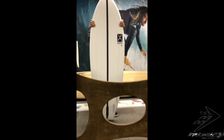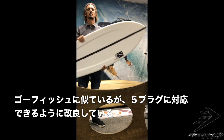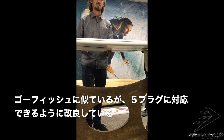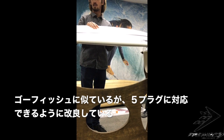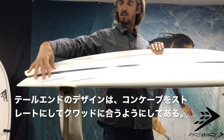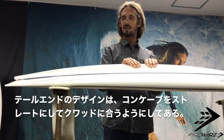It looks like the nose profile is similar — it's close, but it's narrow. GoFish, you can see the nose side of the outline, but it's pretty close. It's a little bit short, but the outline is the same. I was able to change the tail end, but the tail end is the same — it's straight.